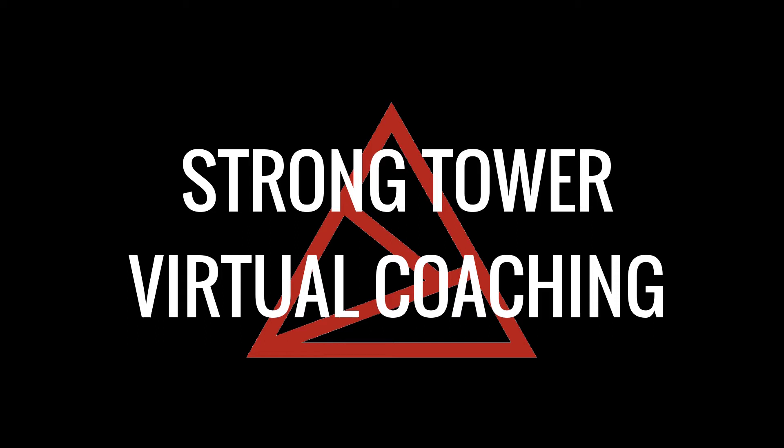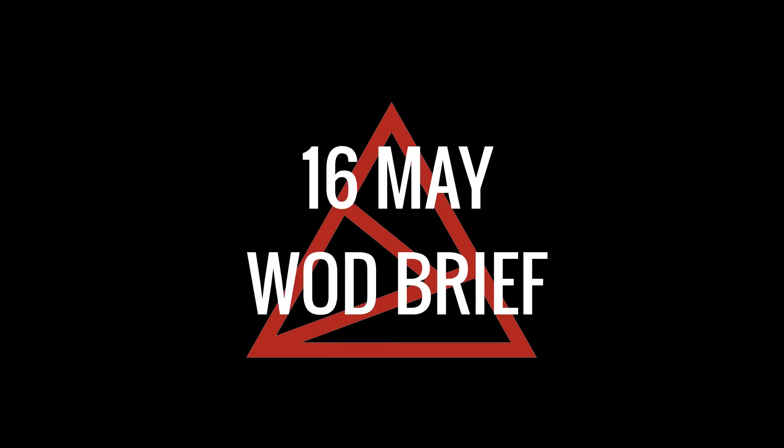Welcome to Strontel Virtual Coaching. This is your walk brief for Saturday, May 16th. In today's workout, we have a big chunk of running.